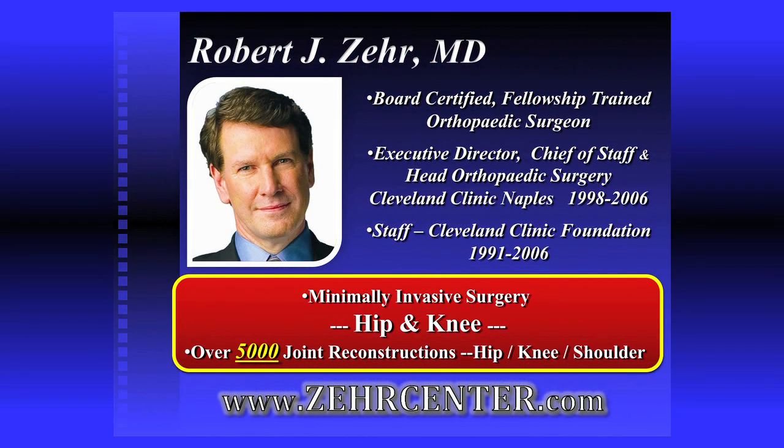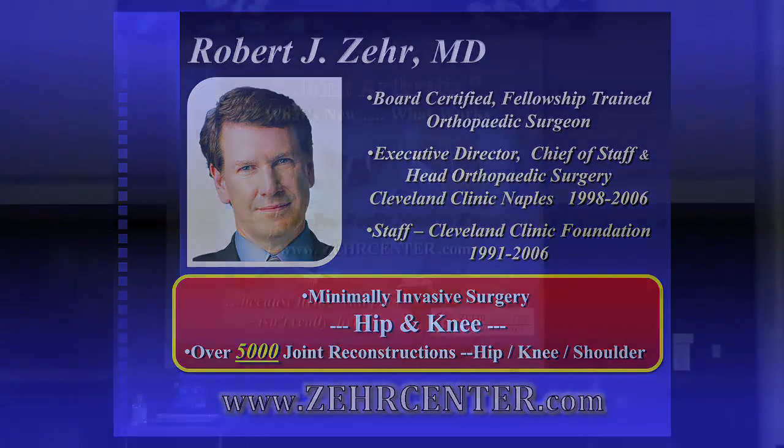Welcome to Physicians Regional Hospital here in Naples, Florida. My name is Robert Zare. I'm an orthopedic surgeon. I've been here in Naples now for 12 years. I was part of the Cleveland Clinic when I first came down here. The last three years I've been in private practice and I primarily focus on hip and knee replacements.